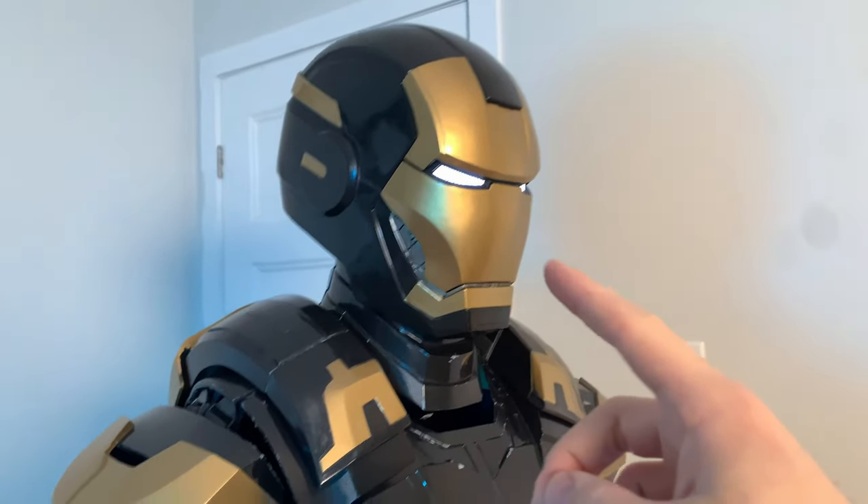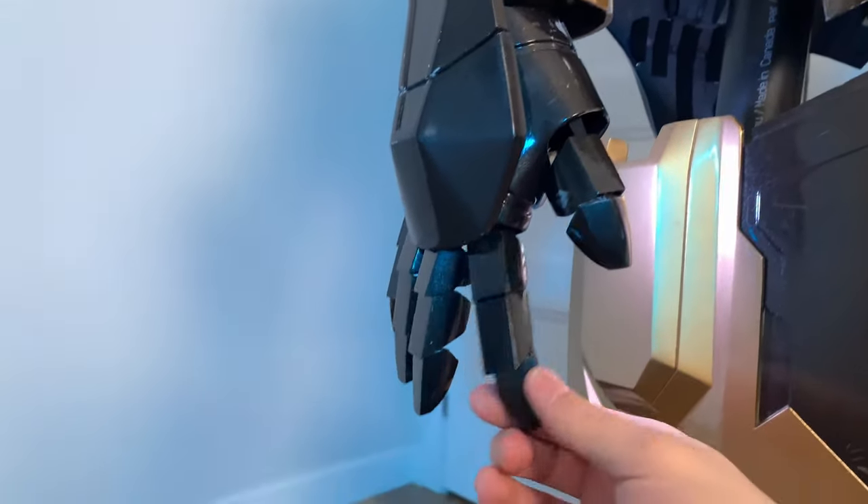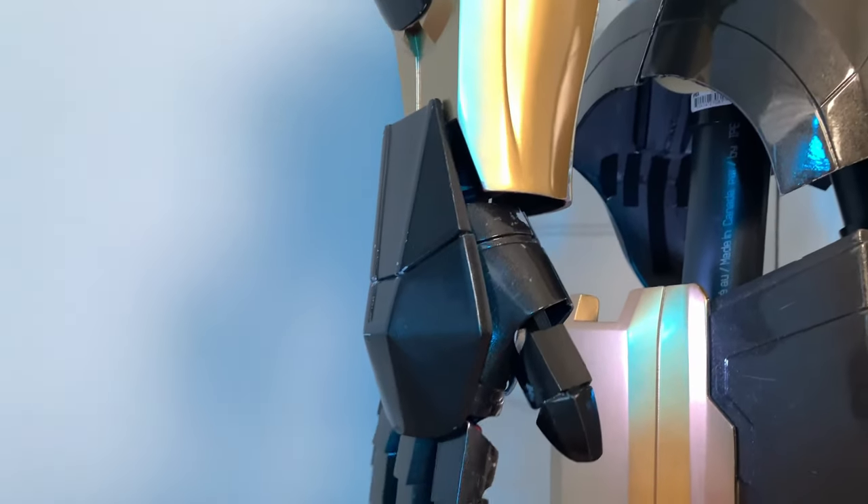And if you've already watched part one of this series you already know that there's a button behind the chin which allows for the faceplate to open and close. Also in both of the gloves inside of my suit I have magnets in the thumbs and I have switches that are activated by magnets in the fingers which allow me to do stuff like this.